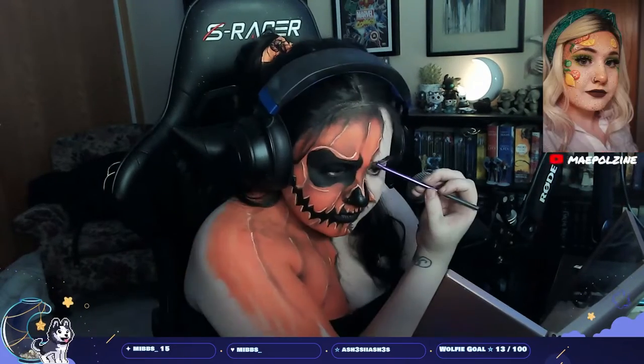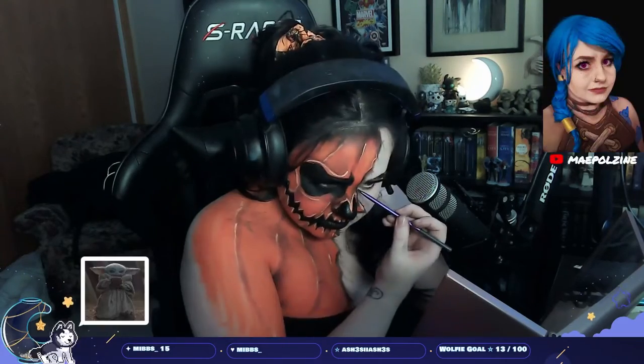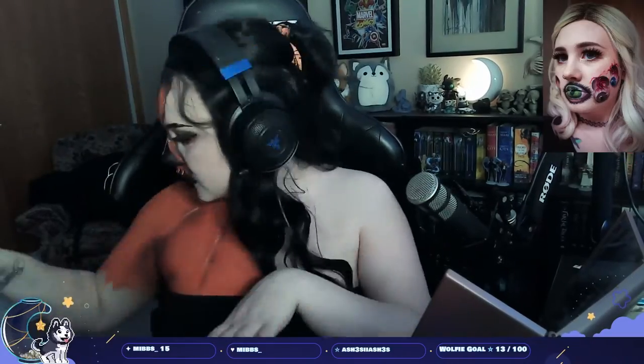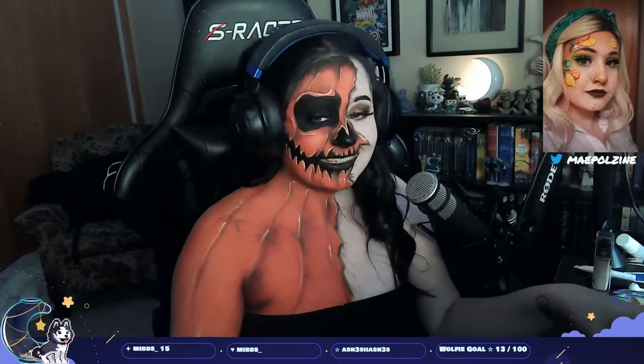That's pretty much the final look! I hope you all enjoyed it. This is just a shorter one for this week, but we'll have more body paints next week. I hope you have a good holiday — whatever day or week it is for you — and I'll see y'all later, bye bye!